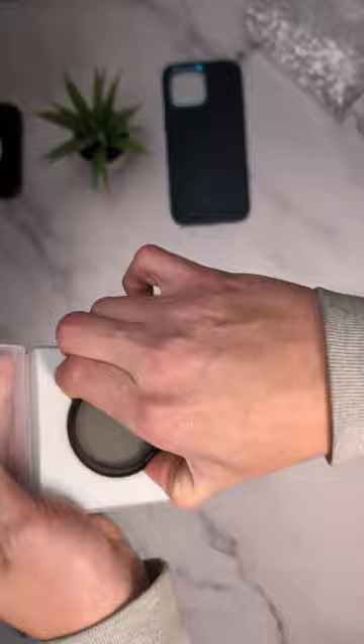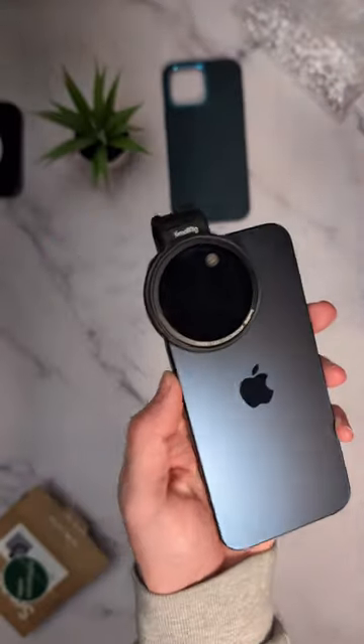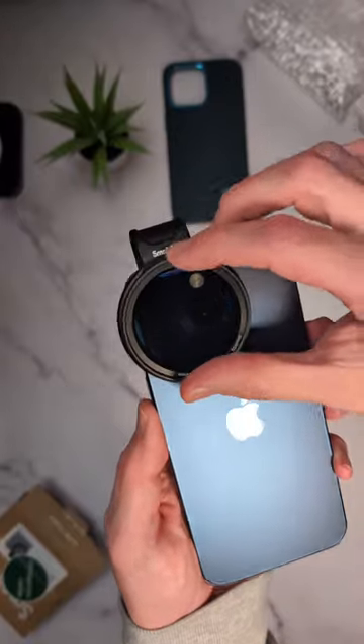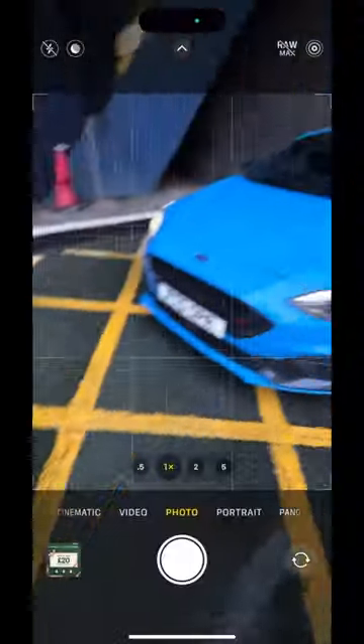You also get these little magnetic filters — you can get them in NDs, polarisers, and black mist. They slip over and sit on nicely with a magnet, you can turn them, and you can use them for excellent car photography.